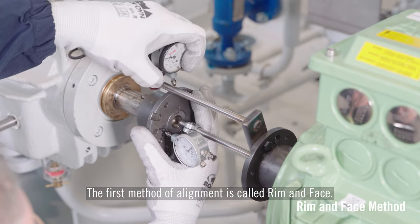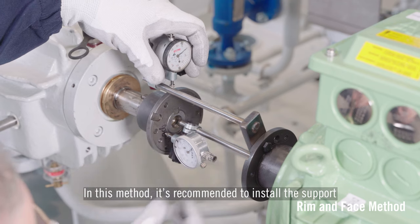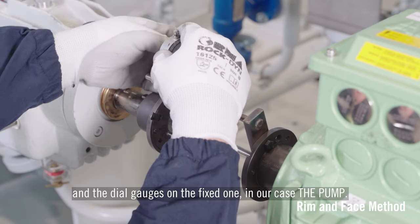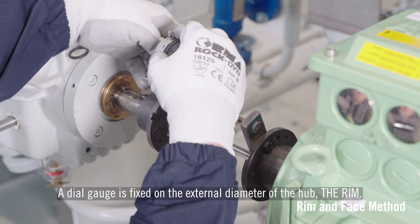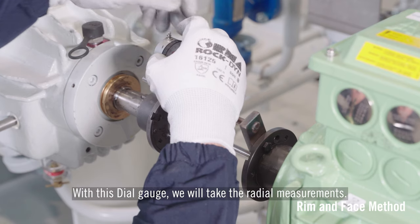The first method of alignment is called rim and face. In this method it's recommended to install the support on the hub of the movable machine, the driver, and the dial gauges on the fixed one — in our case the pump. A dial gauge is fixed on the external diameter of the hub, the rim, and with this dial gauge we will take the radial measurements.